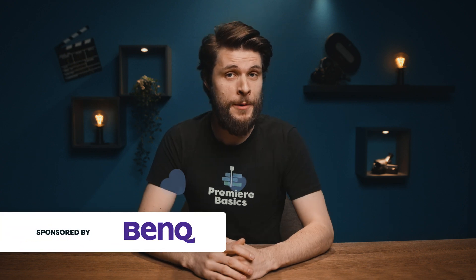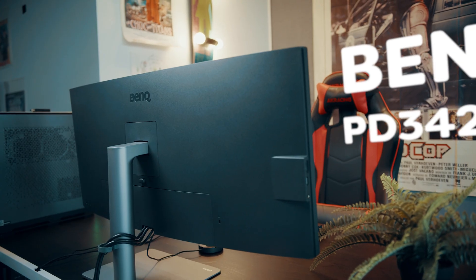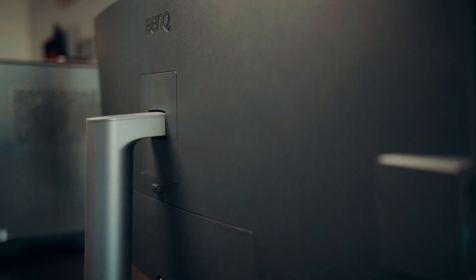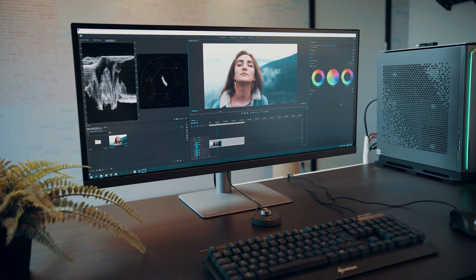Hey folks, Jordy here for Premiere Basics and a big thanks to BenQ for sponsoring this video. This one is the brand new PD3420Q monitor, which is specifically built for video editors and content creators with its highly accurate color reproduction at a very affordable price. We're gonna do some color grading on it and throughout the video I'll scatter some more information about the monitor.